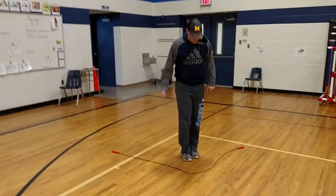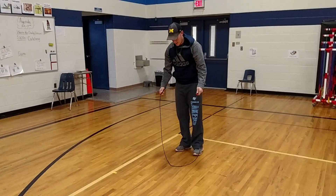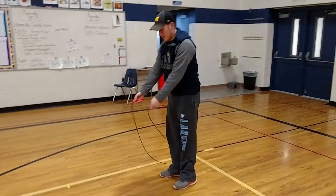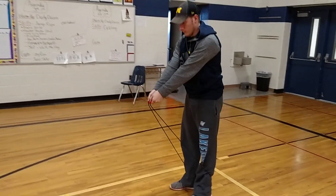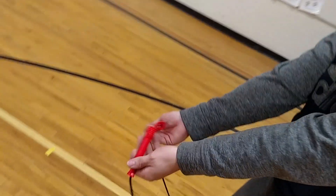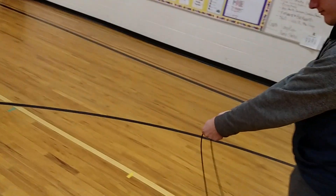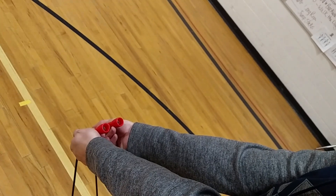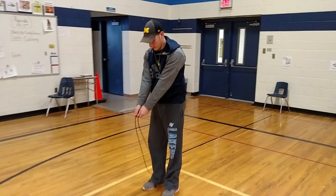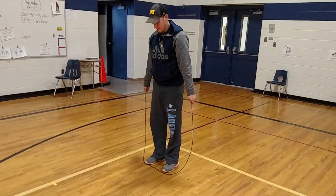Now we're going to practice swinging the rope over our head. You're going to start in ready position — the rope is behind your legs and you hold your arms out. I always tell my students, I pretend that there's eyes on the rope; the eyes should be facing your eyes, and then your thumbs are on top for ready position. Our cue words are: ready, down, rainbow — and then just catch it with your feet. We're not going to even jump over it yet.